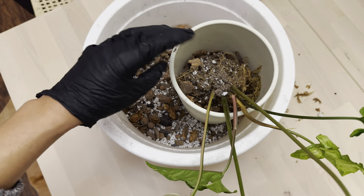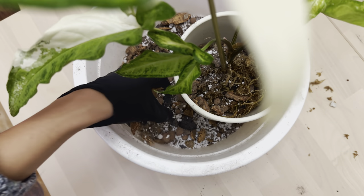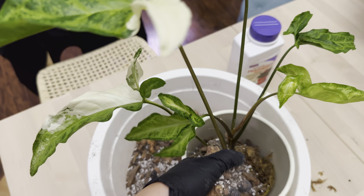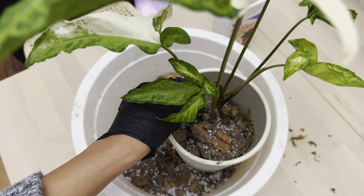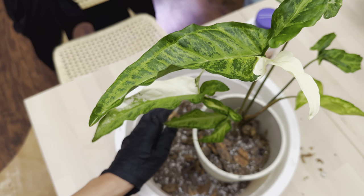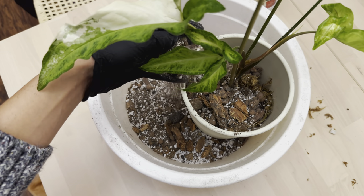I just don't want to deal with spider mites, mealy bugs, and all of that — Syngonium are susceptible to those. I'm super excited: the roots were super healthy. I got as much of the sphagnum moss off as possible, and when I checked the roots — sorry I didn't get that on camera — they were super white and super healthy.